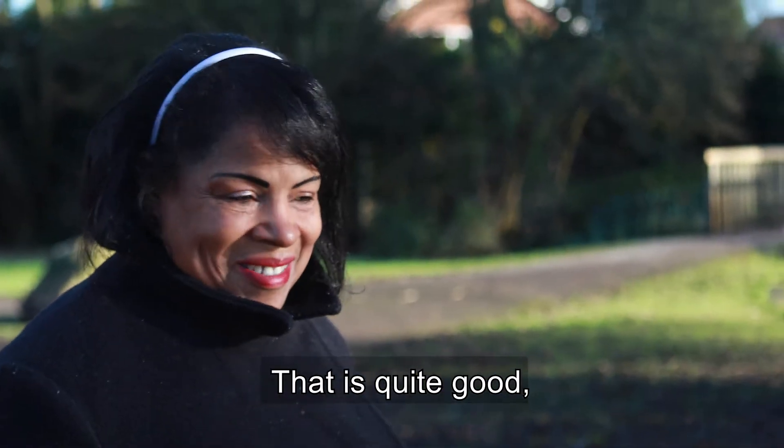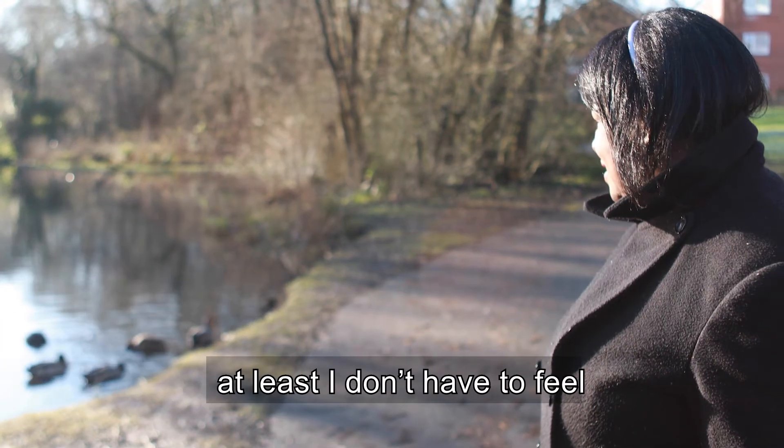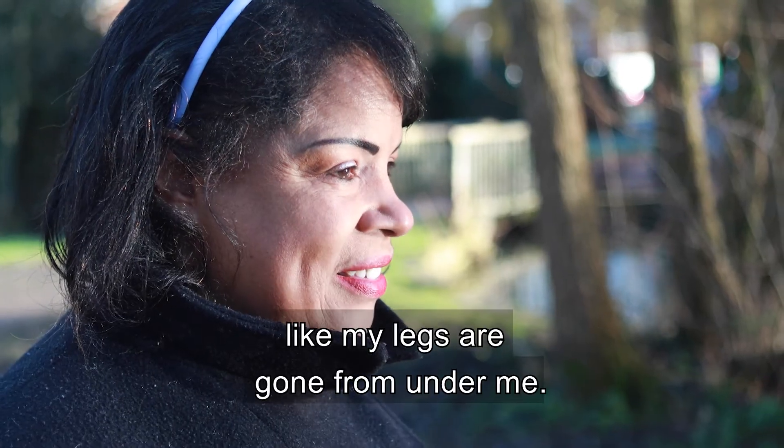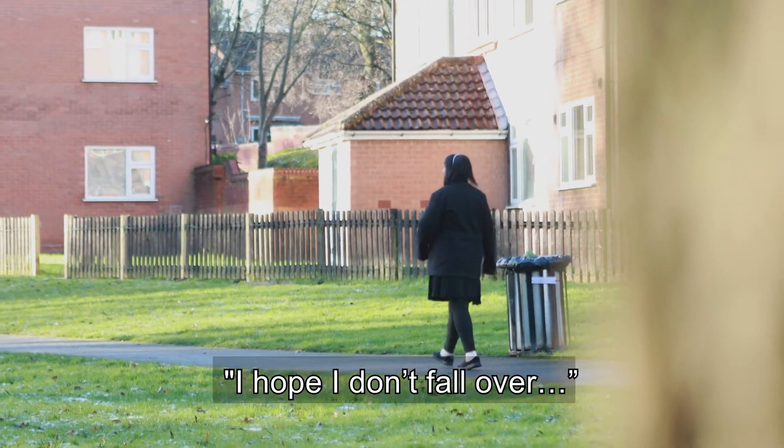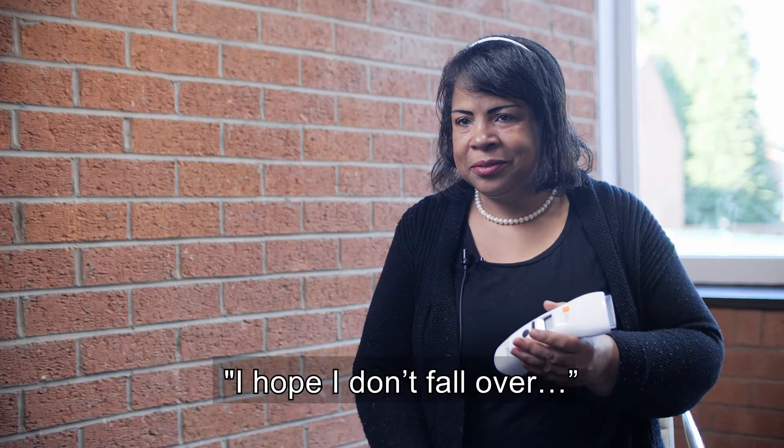That is quite good because when I come back, at least I don't have to feel like my legs have gone from under me. Before it was like, okay, I'm going out — I hope I don't fall over.